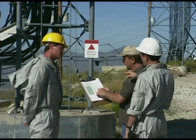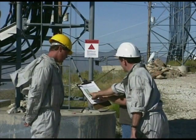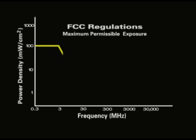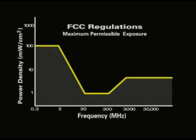Once the ambient RF field is known, observe whether the measurements are within the levels of maximum permissible RF exposure, or MPE, as specified by the FCC regulations. If the levels are within the specified MPE limits, then RF clothing is not necessary.